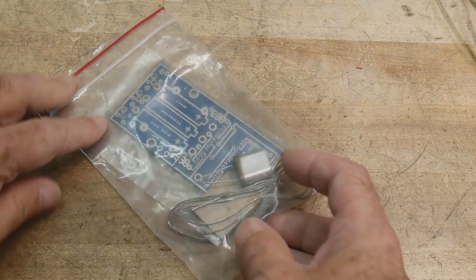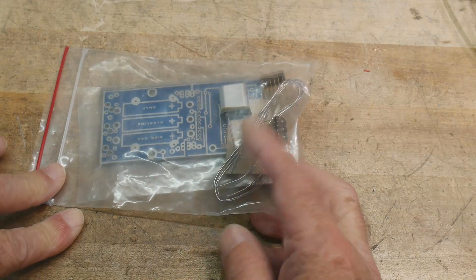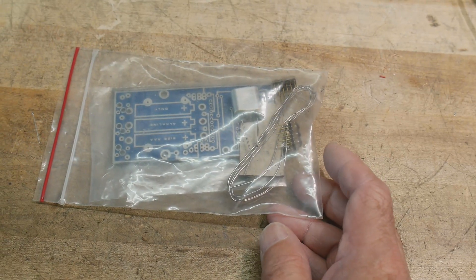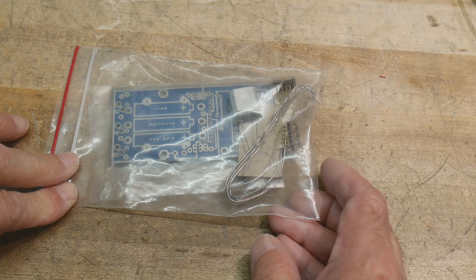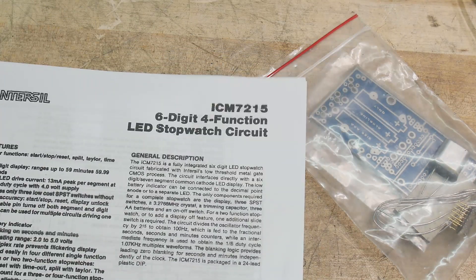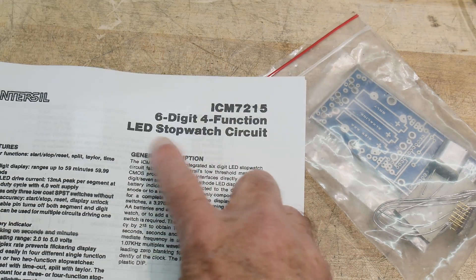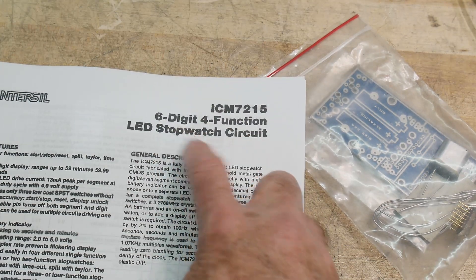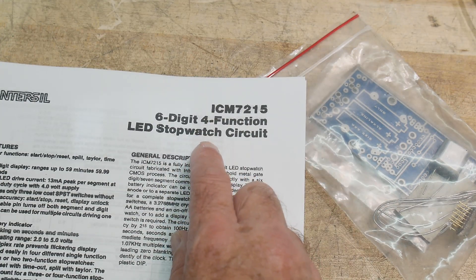A while back I showed this kit and asked viewers to identify what chip was used on it. A couple of viewers had suggestions, and somebody got it spot-on — it seems to be an ICM 7215, which is a stopwatch chip. I had guessed it was a stopwatch or clock of some kind, and that turned out to be correct.